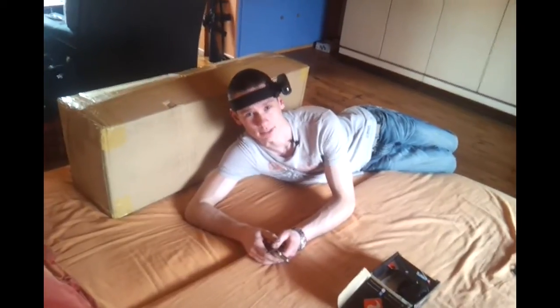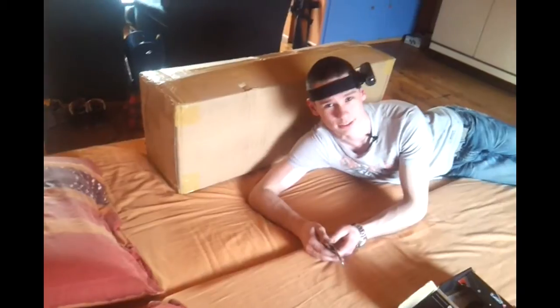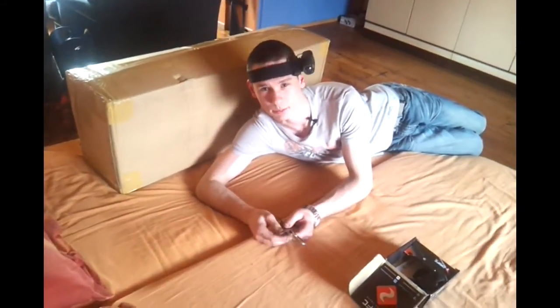Hello, this is RedFetter24 and this is one of the biggest boxes I ever received from RedWolf Airsoft, also one of the most expensive boxes. Let's go ahead and open it up.